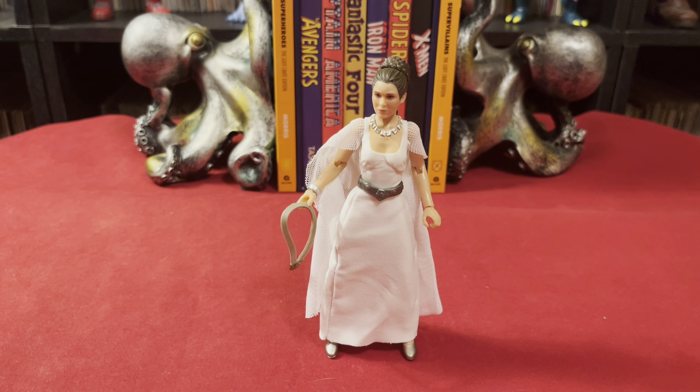That is my take on that. If you can pick her up for five bucks, I definitely recommend it. If you've got to pay more than that, then you better be a pretty big fan. Alright, well that's my story. Thank you guys for watching. I'll catch you later. Bye.